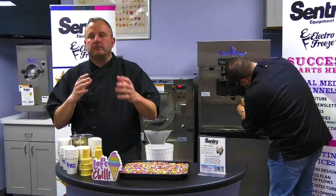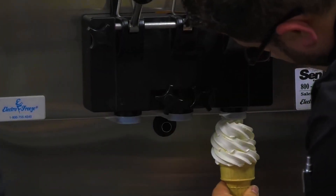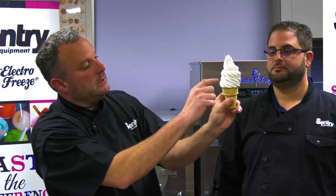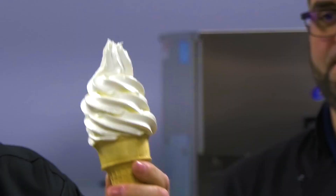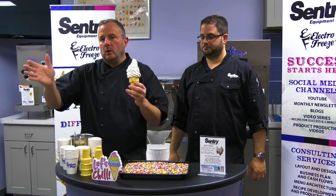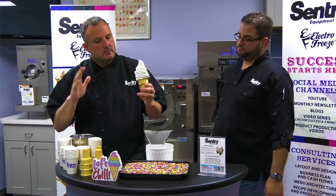Anytime you hear me talk about cones, you'll hear me say two and a half, three and a half, four and a half — and those revolutions equate to the sizes of the ice cream. If we have a kids cone it may be two and a half revolutions: one, two, three, and that little top-off is a half. To me this is about six ounces of ice cream and this is going to be your medium or regular size. Whether you have small, medium, large, kids, regular, or large — this is going to be my regular.